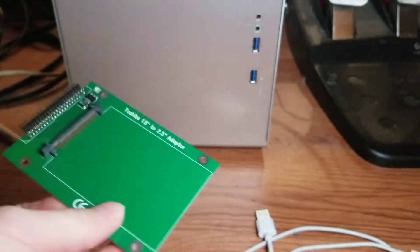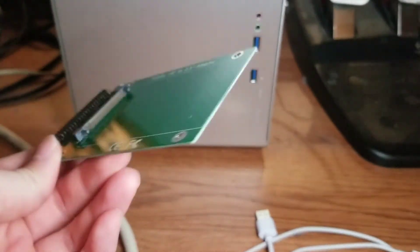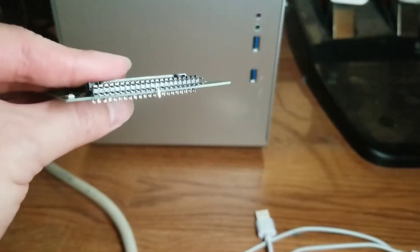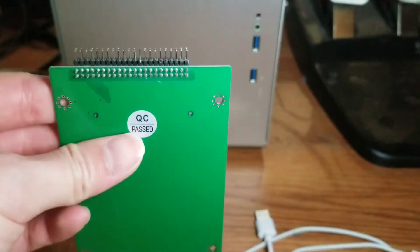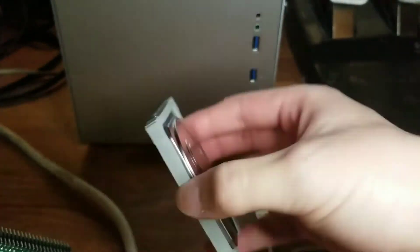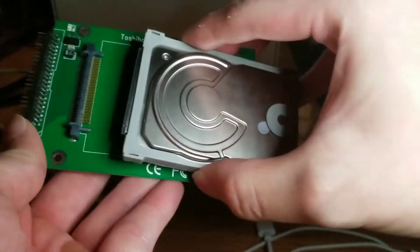After removing the hard drive, I connect it to the computer using an adapter that goes from the 1.8 inch form factor to the 2.5 inch form factor. Then I can use my usual converter to connect 2.5 inch IDE hard drives to my computer via USB.